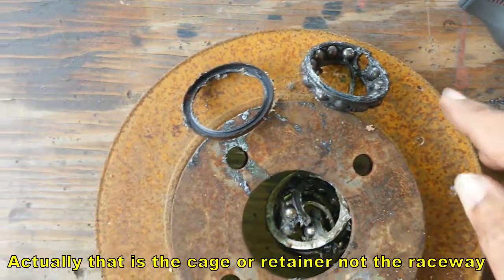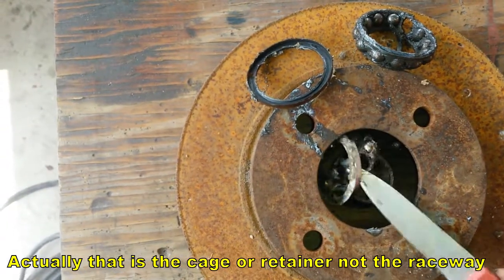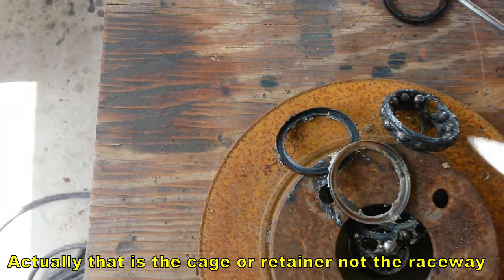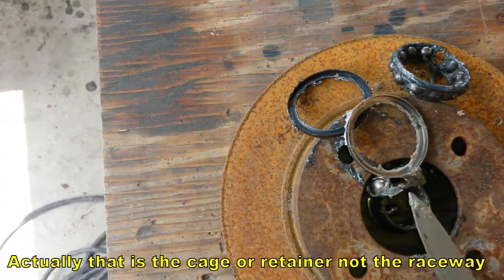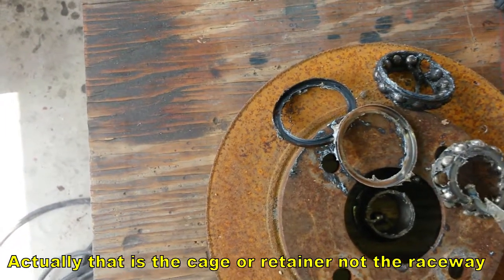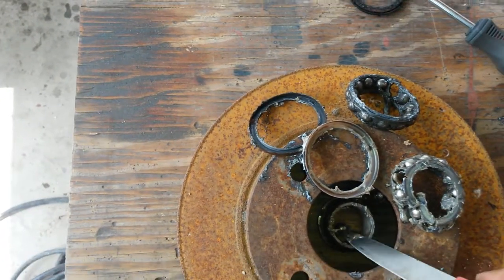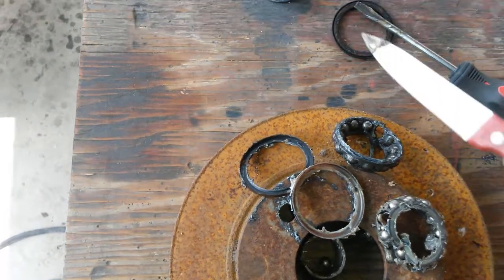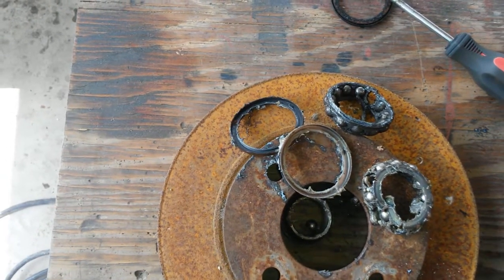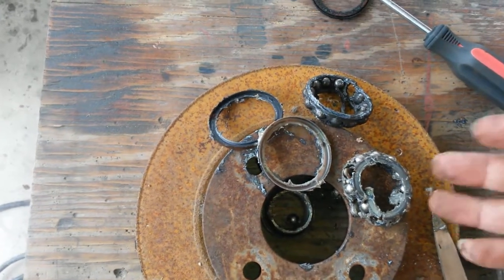I've broken out all the raceways — there they are. This is the end of the other raceway: cap on one side, cap on the other side, raceway and raceway. I'll break them both out. Interesting method — plastic retainer in the raceway. I'll take out the other side too, which is similar to the first one I showed. Let me clean up the side with some tissue paper.